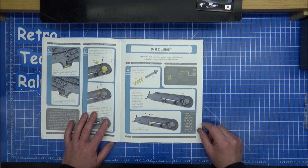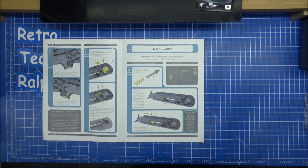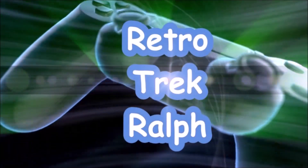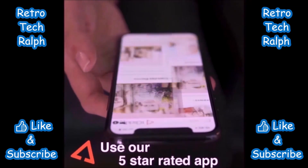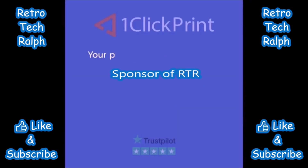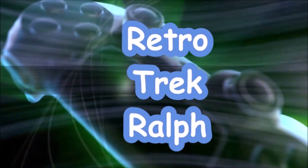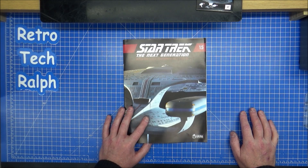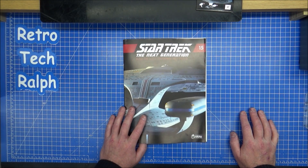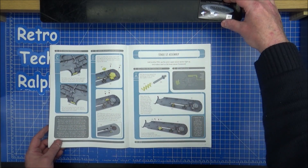57th time right, okay let's find out what this little spring thing finally is. Hi guys, Retro Trek Ralph here with another Star Trek Next Generation build — the Enterprise 1-D from Eaglemoss Hero Collector. So far we've got 15 magazines, we're halfway through, and we're up to Stage 57.